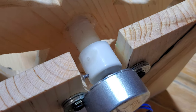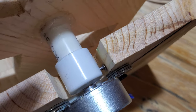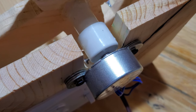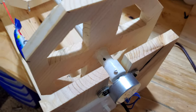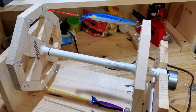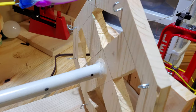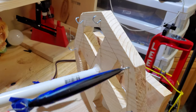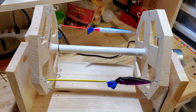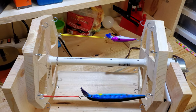The axle is a PVC pipe with a nail in the end, because there's a hole in the shaft of the motor. I'm running on these two wheels here. I have eight hooks on each side. These are rubber bands across. Like I said, I could double up on that — two of those — which means I could do 16 on this.